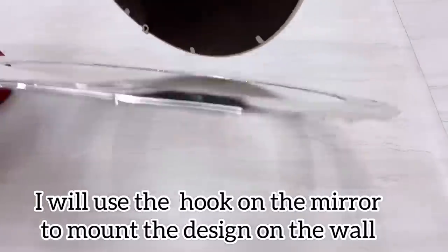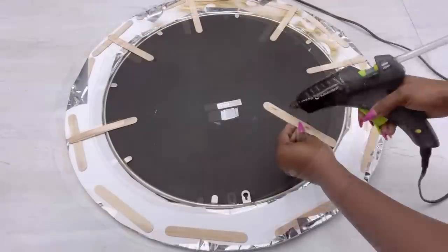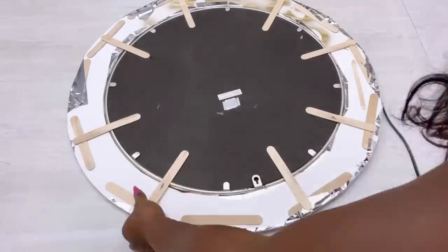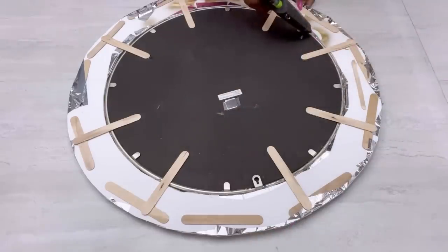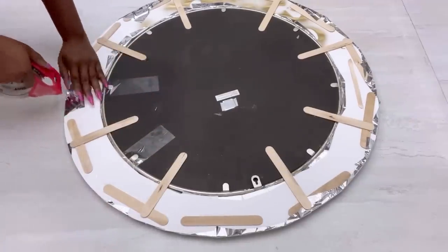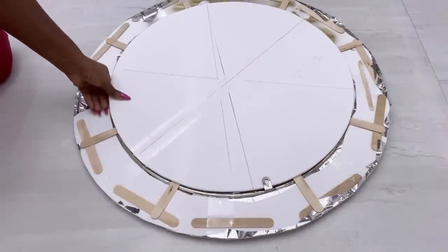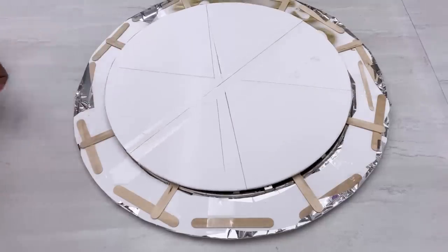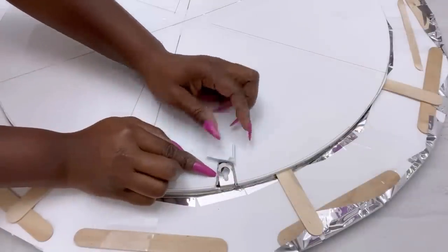I'm gonna have this in the middle and then attach it to the round shape that I have. I'll be using craft sticks to hold them together, tape and as well as glue. I'm not using a strong adhesive because what I'm making is not heavy at all. I'll be covering the middle part with a board, but the craft sticks are already connecting the mirror to the outer board. I'm gonna glue it down in the middle and then carve out just where the hook is to make it easy for me to hang this on the wall.